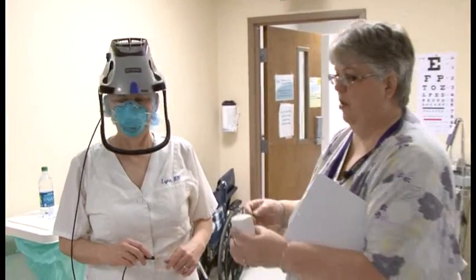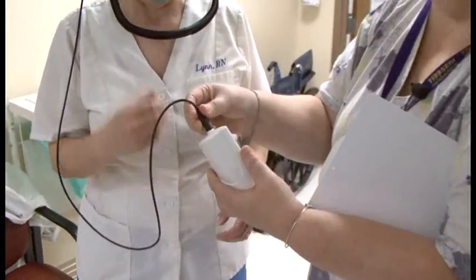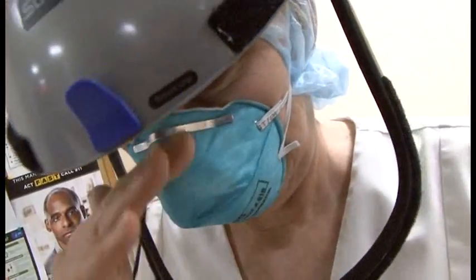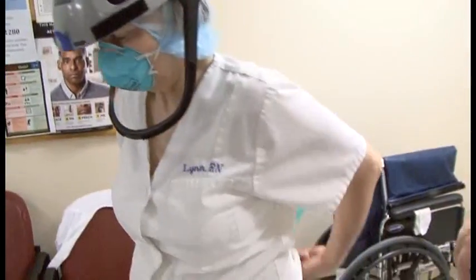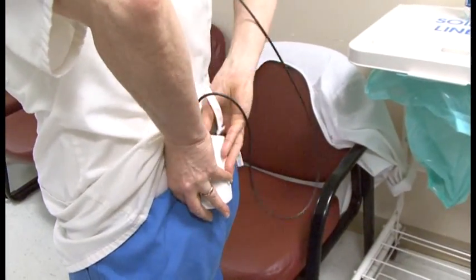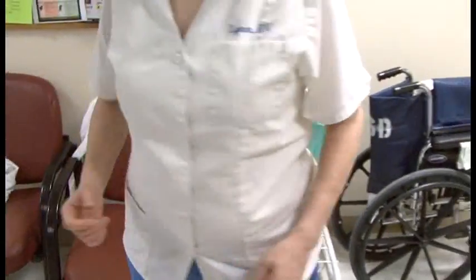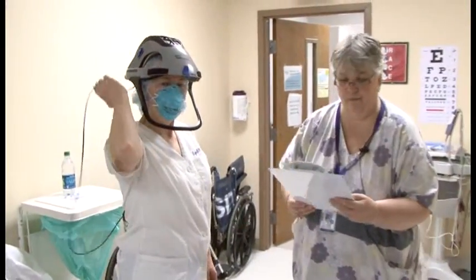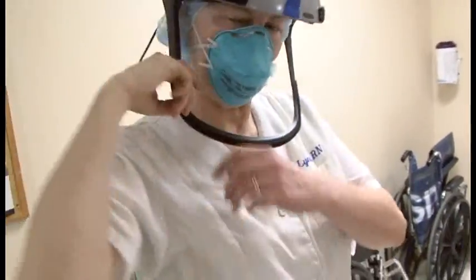Once Lynn has the helmet on securely, the observer connects the battery pack and listens for the fan. Then the battery pack is handed to the donner, and they connect it onto the back waistband of their pants — that's where we found it doesn't fall off when removing the PPE. It's important to make sure the cord is fully behind you.